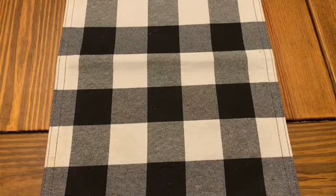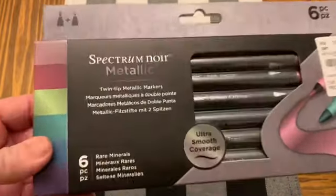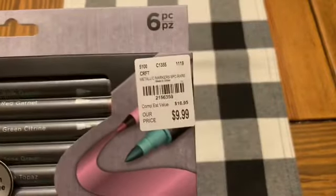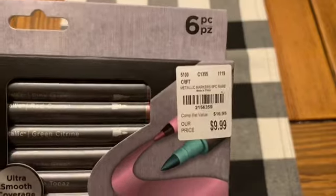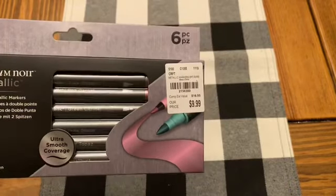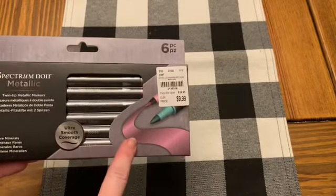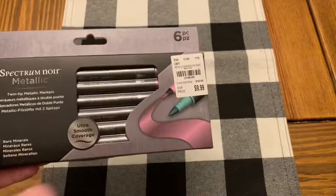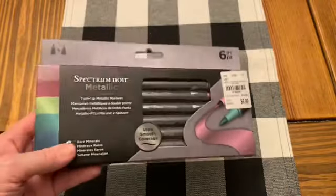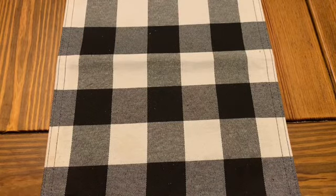Hopefully I'll be able to show you something with those in the future. I also picked up some of the Spectrum Noir metallic markers — this is actually the second set I've bought. These were $9.99. I was going to put these in with a set I give my daughter for Christmas. I love seeing her use pens that leave a raised impression like embossed or sparkly and shiny finishes. She's colored images in her coloring books with those and they look so beautiful.